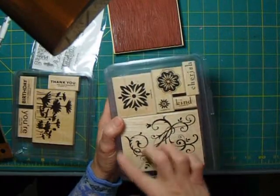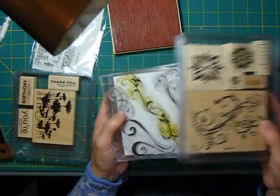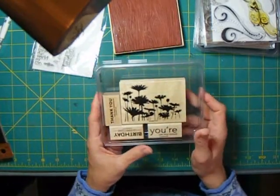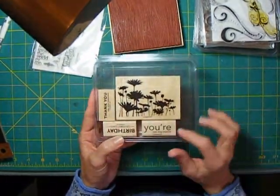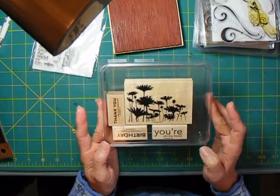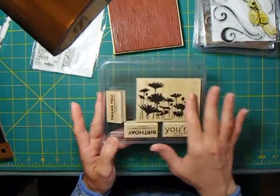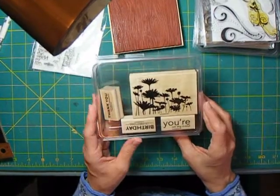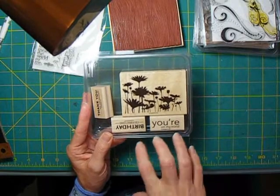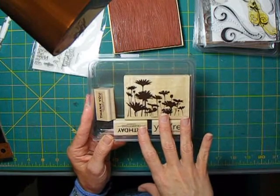Stampin' Up! still makes a set with flourishes, some other generic images, and some words. When you're buying sets you think you want for cards that you might also use on scrapbook pages, it's nice to find sets that have some greetings in them. I really like this one — it's called Upsy Daisy from Stampin' Up! It's been a very popular set. You can do all kinds of things with the daisies, and it has three great word stamps.